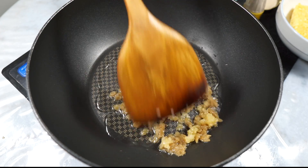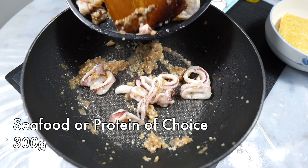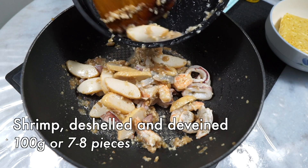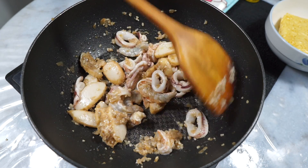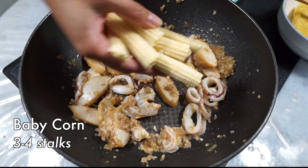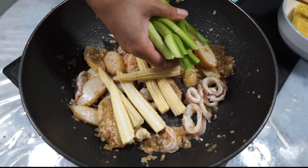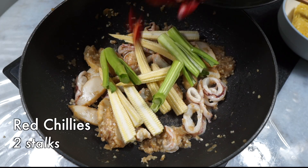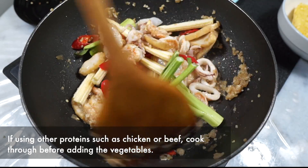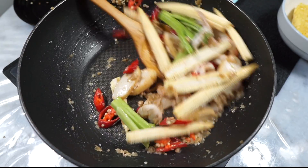Give all of that a sauté until fragrant. Once fragrant, toss in all of the seafood we prepared — the sliced fish cakes, squid, and shrimp — and give everything a quick toss. No need to cook them through yet. Then add our harder vegetables: the baby corn, chai sim stems without the leafy tops, and the red chilies. If you're using chicken or any other meat, make sure you cook it a little longer before adding the vegetables.